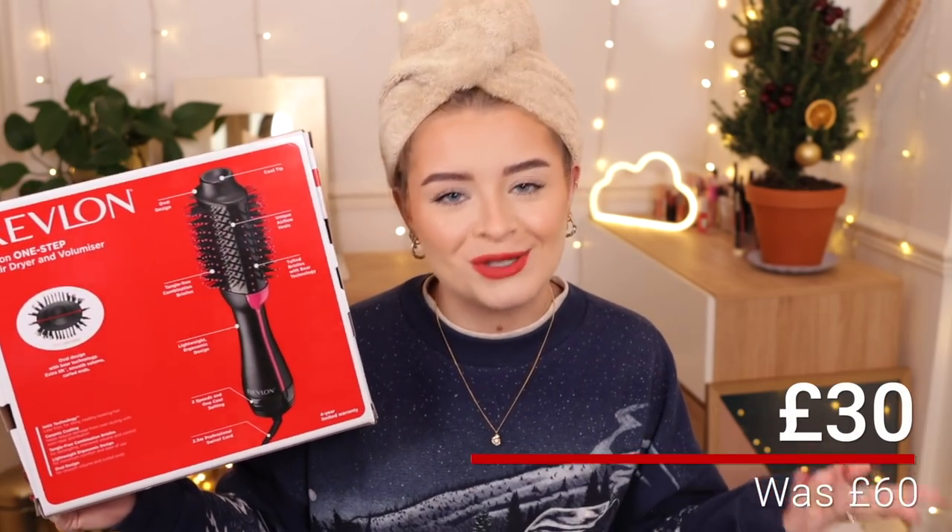It's supposed to give you the look of a salon blow dry. This was actually on offer for Black Friday and it still is - somebody messaged me saying it was in Asda for 20 quid, but on Amazon it was reduced from 60 pounds to 30 pounds. So I thought, you know what, there's no better time - I'm gonna test it.